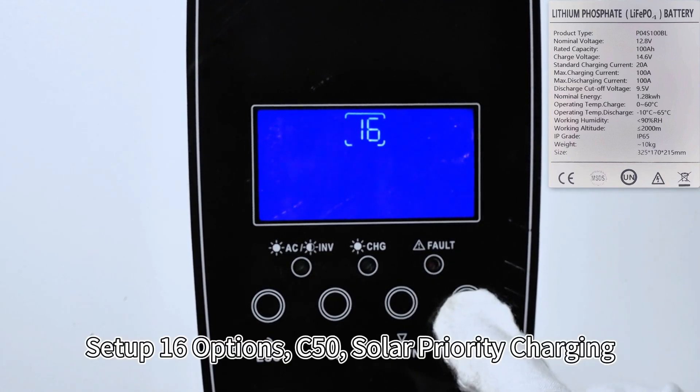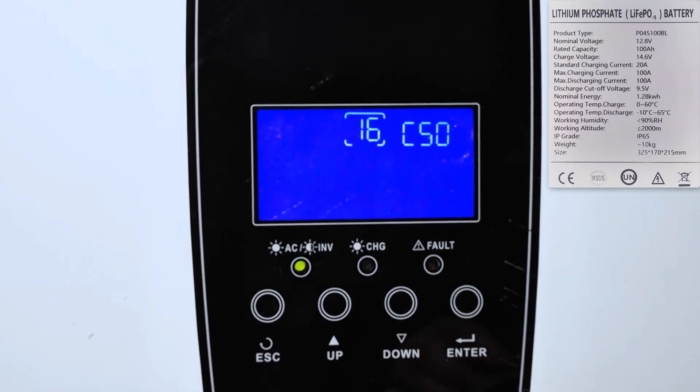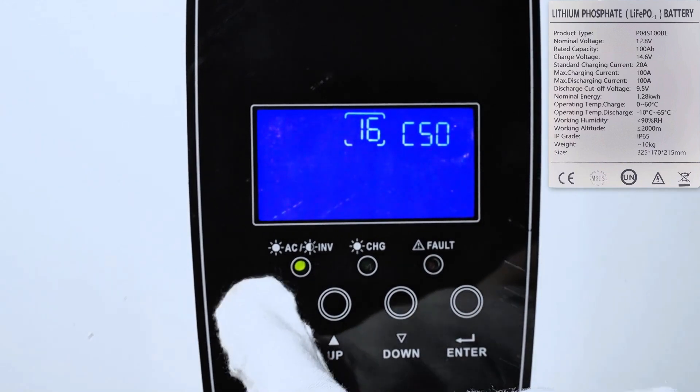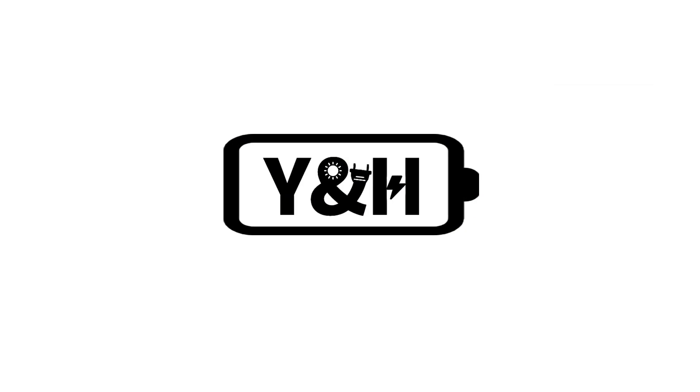Set option 12 to C50, solar priority charging. Thanks for watching.